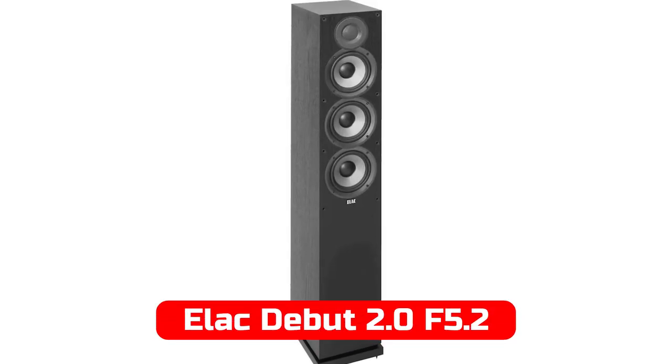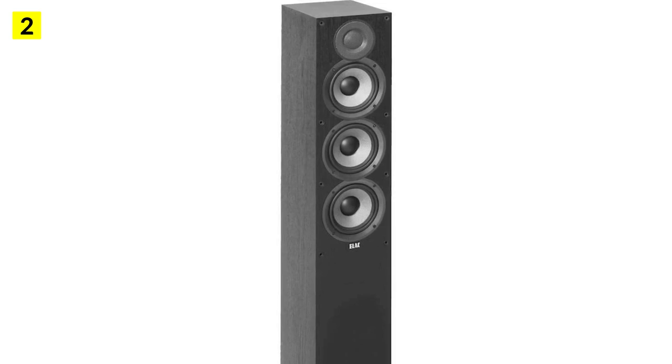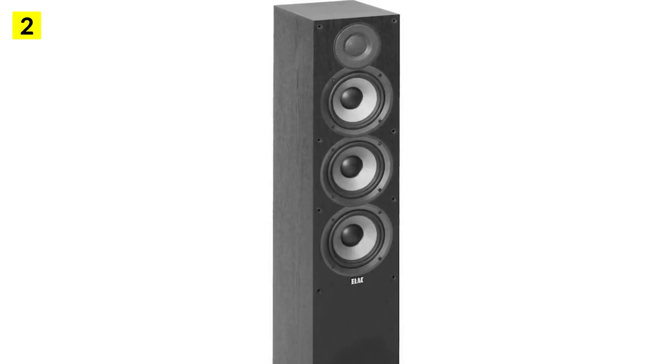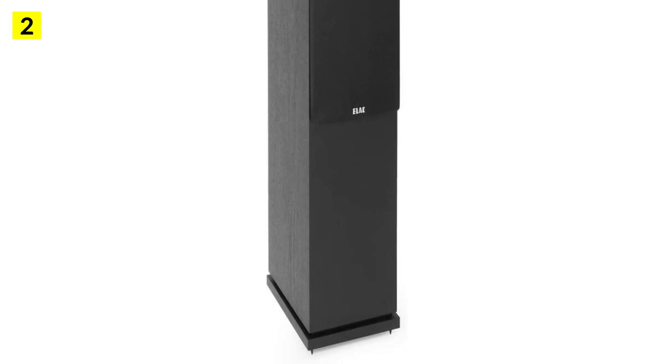At number 2 is the Elac Debut 2.0 F5.2. In terms of value, the Elac Debut 2.0 F5.2 is an excellent speaker. With it, you get what you expect. There are better speakers out there made from higher-quality materials.